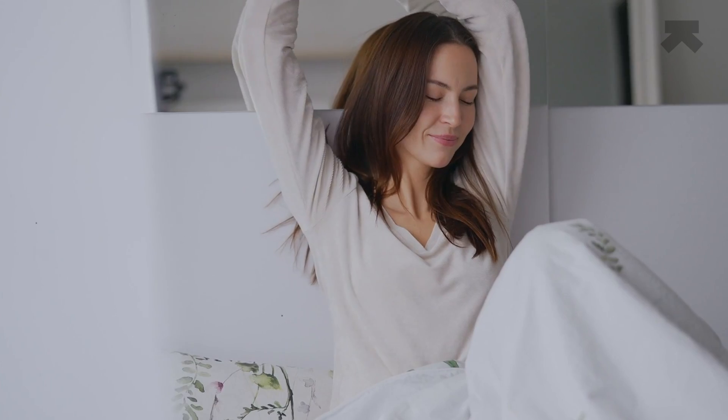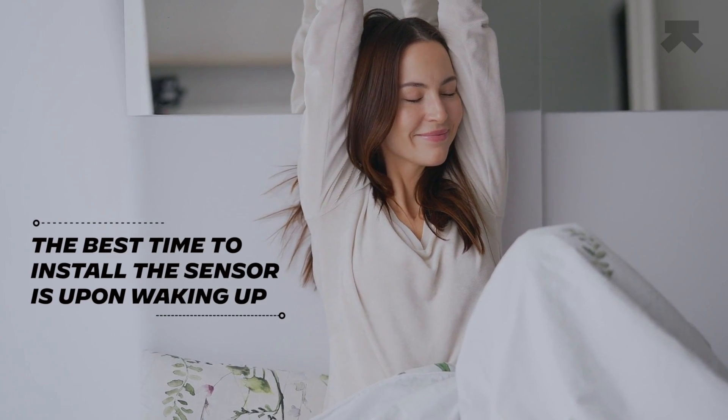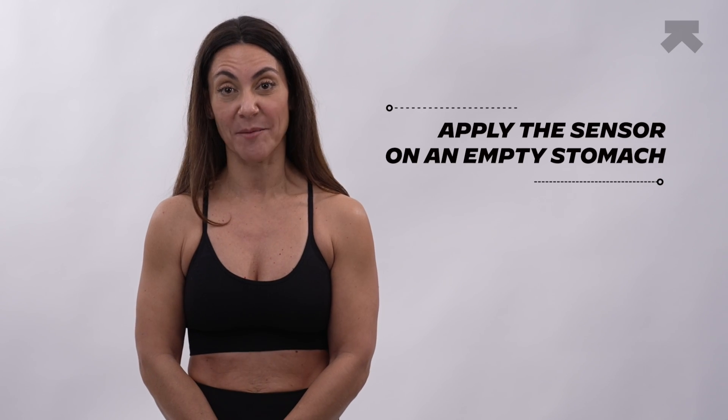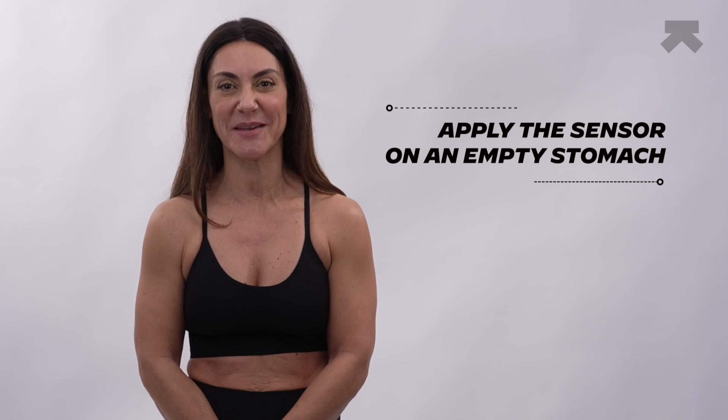Before we begin the sensor application, here are a few guidelines. Set aside 15 to 20 minutes for the Libre 3 setup process. The best time to install the sensor is upon waking up when your glucose is stable. Apply the sensor on an empty stomach, as glucose stability helps minimize calibration errors. Avoid eating and exercising during the 60-minute warm-up period.